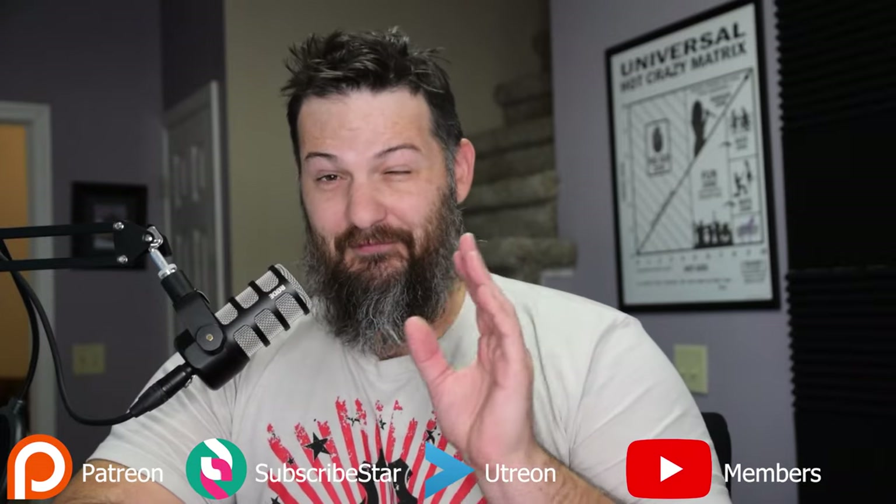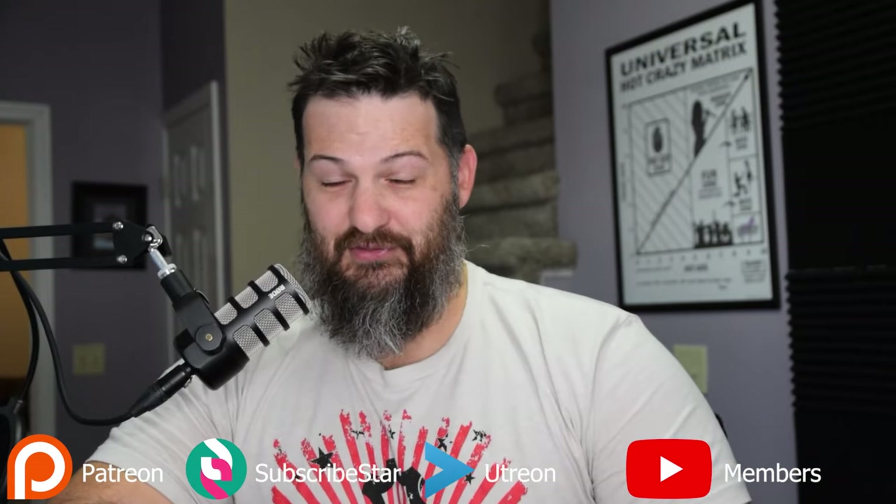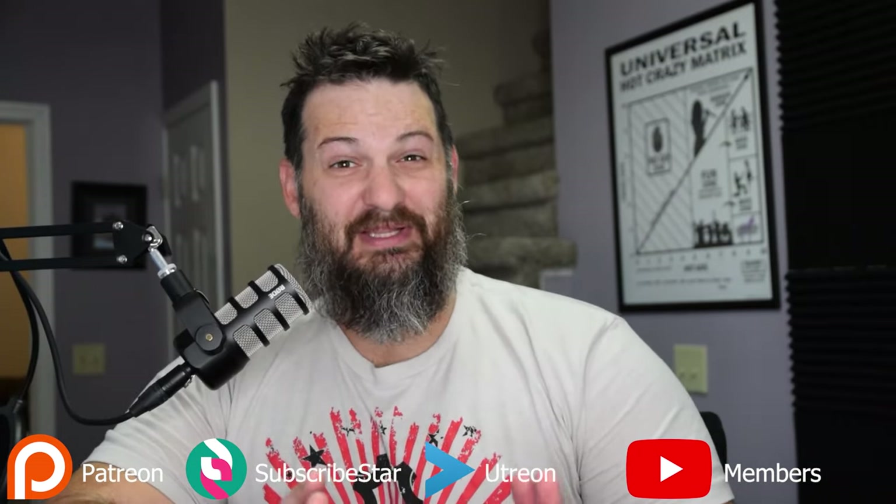Hey everyone, welcome back to the channel. This is a range-based video — we're gonna spend the majority of the video at the range with Wombat shooting the 50 caliber Desert Eagle. In the video, about halfway, there's a joke about making Wombat shoot 300 rounds of 50 Action Express. He doesn't really like the 50 caliber Desert Eagle because he's a little guy and it's a big gun. But if you guys make this video popular, it will not be a joke — I'll absolutely go get several hundred rounds of 50 Action Express and make Wombat shoot all of it on video.